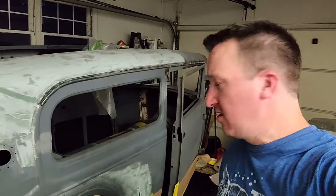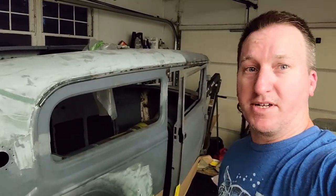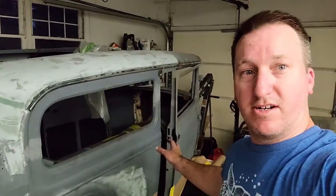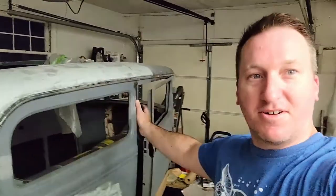So the easiest way that seems to be the way to go is to actually build a rolling body cart. It's a cart that sits underneath the body itself, so I can roll it out of the garage. I can roll it into the paint booth side — you can see the back of it right here — so I can keep this side dirty and dusty as I'm sanding and working on stuff, clear it off, and then move it over to the paint side when it's time to work on that.